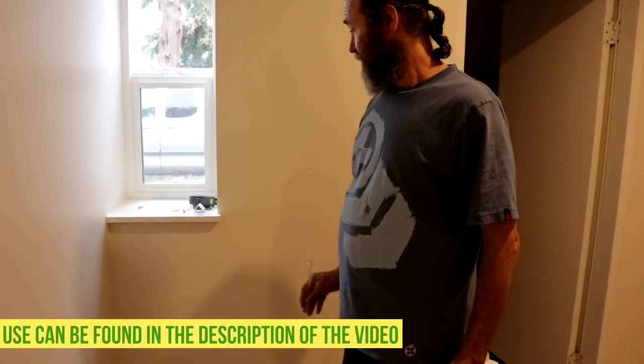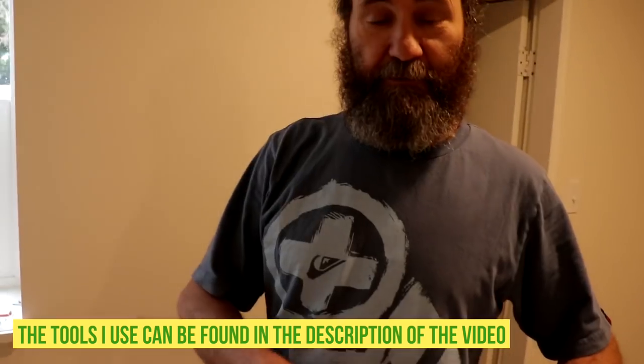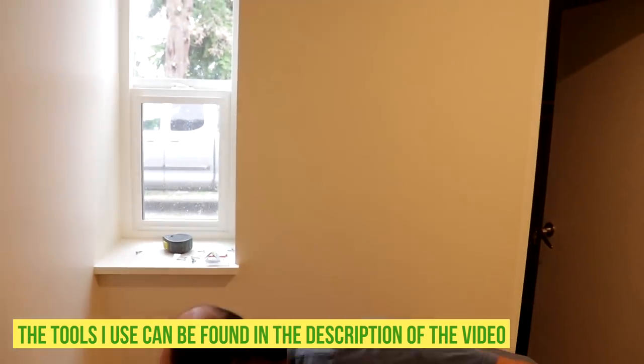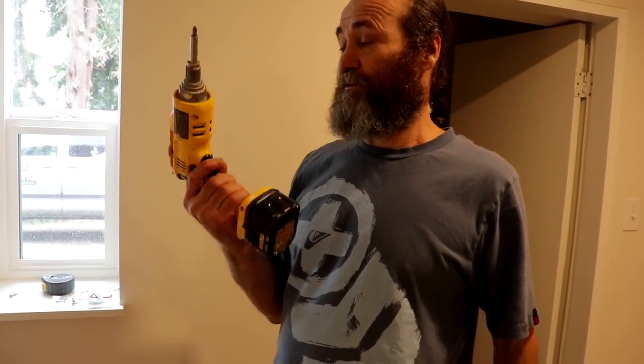The tools I'm gonna use here — I'm just gonna use a measuring tape if we need to measure something, and just a drill. This is a drywall screw gun, but you can use a regular drill.